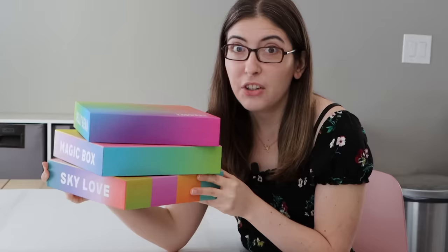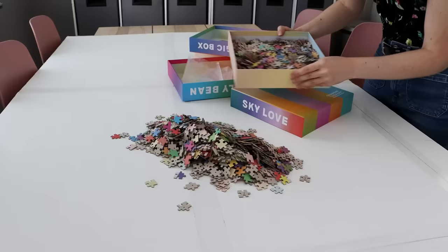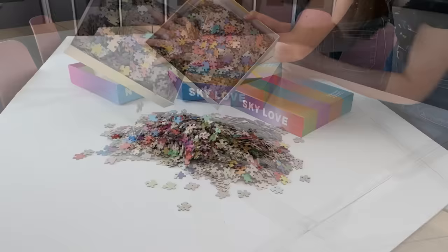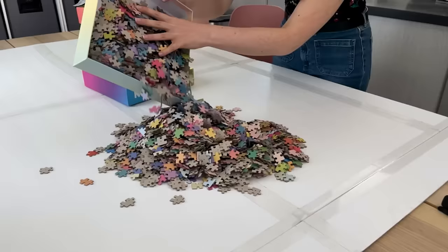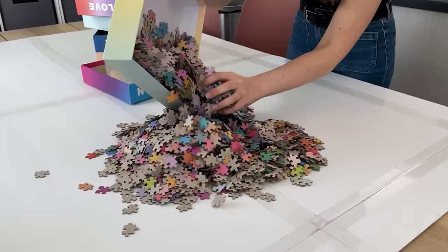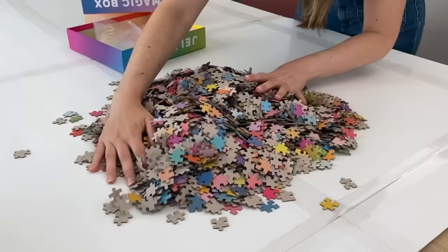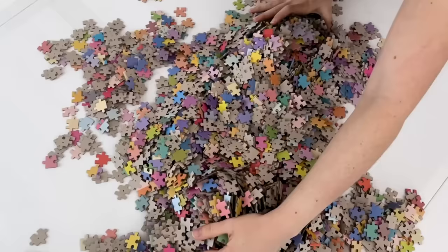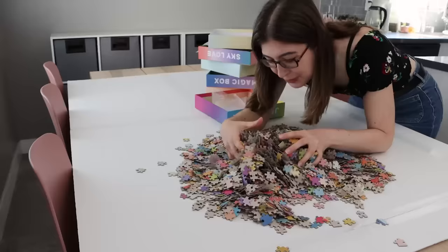Gradient puzzles are too easy, so let's mix three of them together. Is this a bad idea? Am I going to regret this in a few hours? Oh man, here we go! No going back now! Oh my gosh, there's so many colors! What have I done? I'm just looking at all of these colors and I'm like...